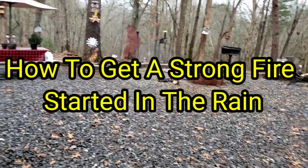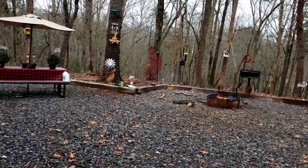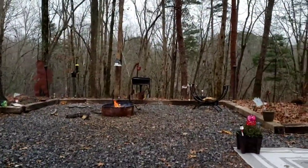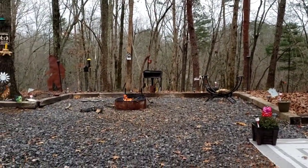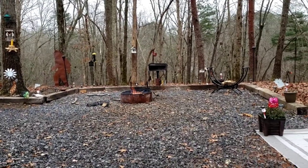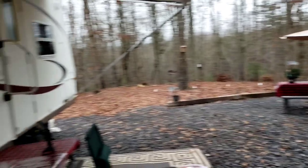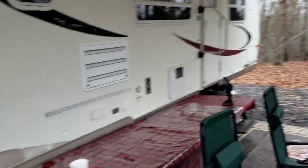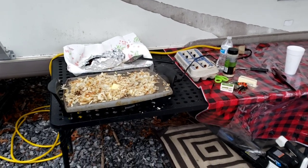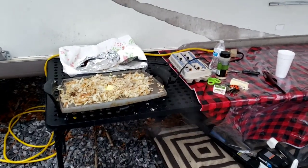Hey everybody, this is David, Homestead Hacks. It's January 9th and we're still camping — we've still been coming up here at least once a week for a couple days, and so far so good with our water not freezing up on us. We've got breakfast going this morning, our norm: hash browns, bacon and eggs.